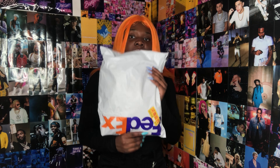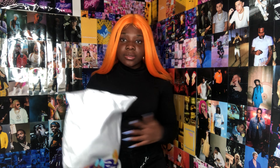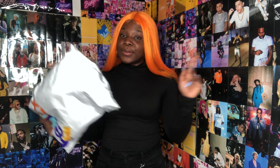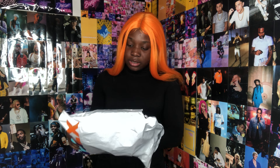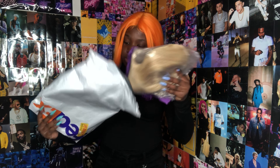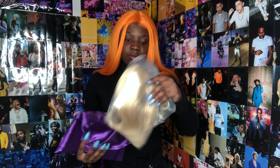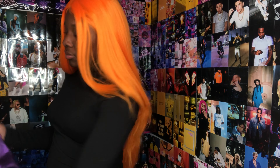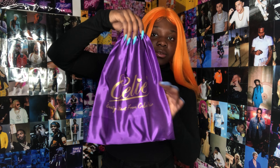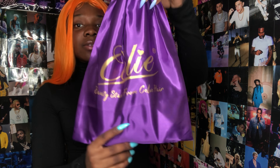First off I want to start by saying it came in a package — some people get a box, which I didn't receive, but that's cool. Inside the package it literally just came like this: there's the wig itself, and then you got this little cute fancy bag.